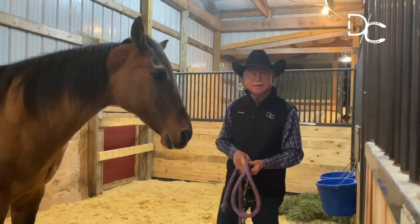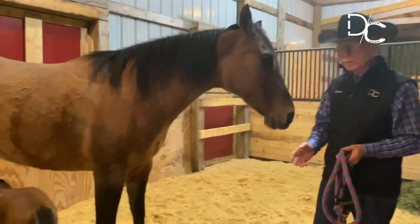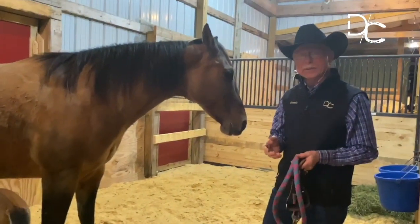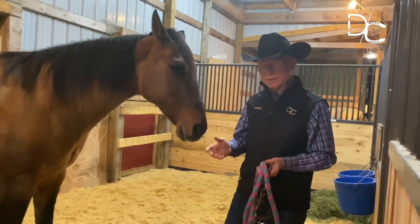Hello, Dennis Kappel here, Dennis Kappel Horsemanship, and we're going to have some fun tonight. I'm here with a fairly newborn foal — I think she's just about a week old — and we're actually going to put a halter on this filly and lead her, so I thought it would be interesting for you to see the process that I use.